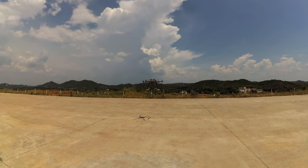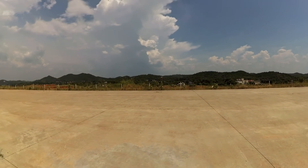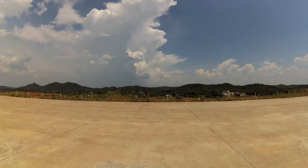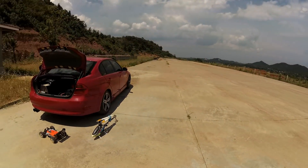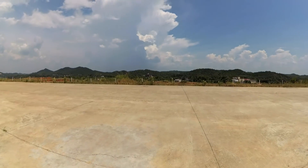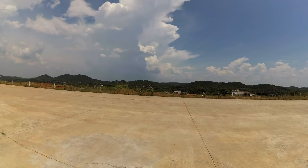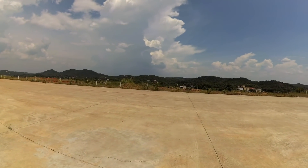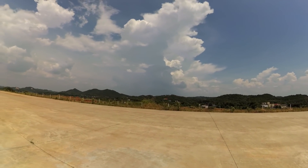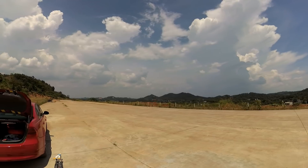It took off — awesome! I'll let it hover for a few seconds to see how it's holding and if any propeller will fly away. The hexacopter is sending very nice wind our way on this hot day.